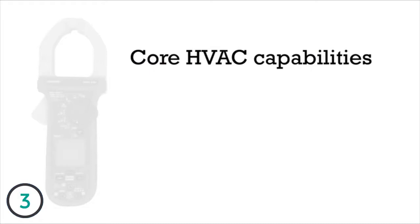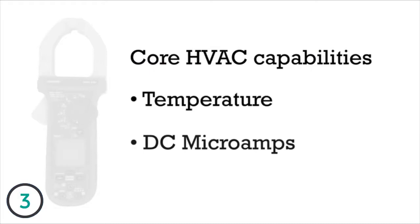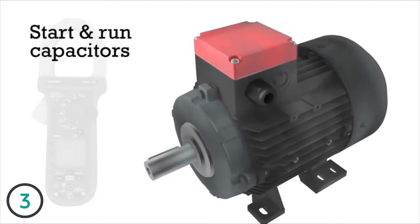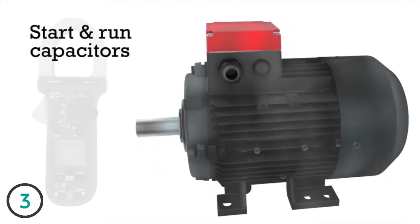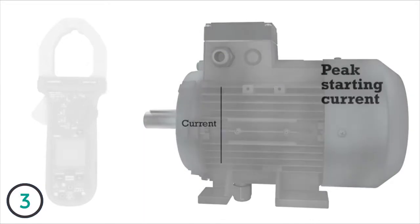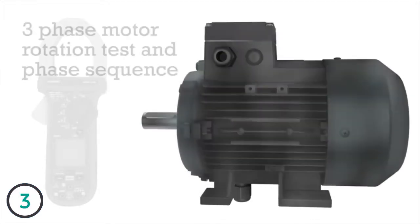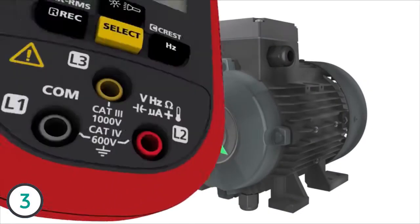Core HVAC features include temperature, DC microamps, and capacitance. Key motor maintenance functions include capacitance measurement for start and run capacitor testing, inrush current measurement for motor startup, and three-phase sequence and motor rotation, enabled by the three input jacks.